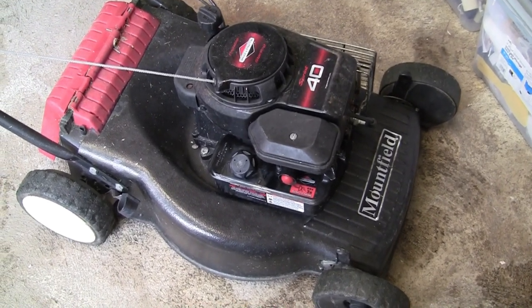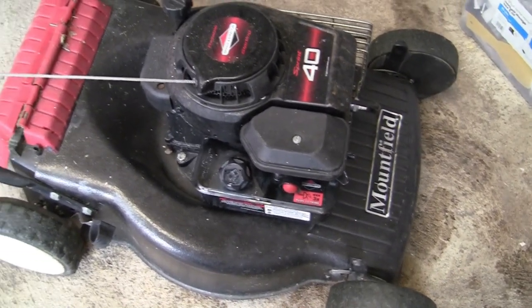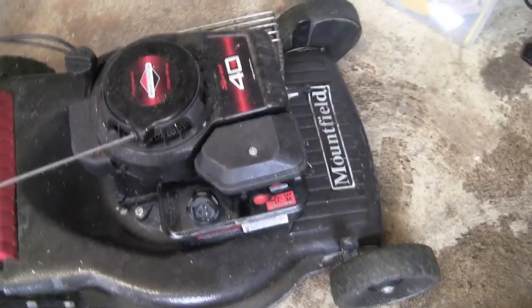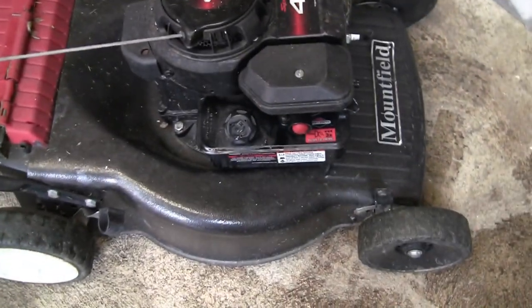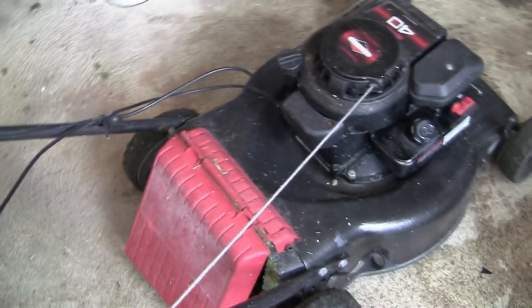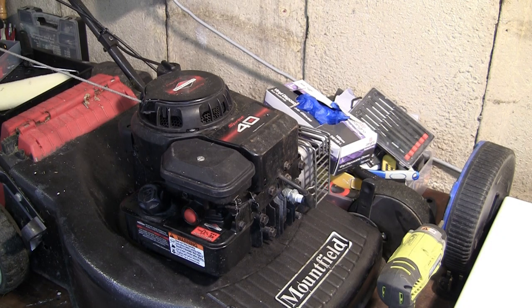A couple of really basic things first. Make sure there's unleaded petrol in the tank. These are four-stroke engines, not two-stroke — you don't need to mix anything in the petrol. The oil goes in separately; the correct oil is SAE 30, and you need about 400 millilitres — get yourself a measuring jug. Make sure you've got a decent spark plug in the front. Most people know all this, but there are a few other things you might not know, especially when taking things apart and putting them back together.